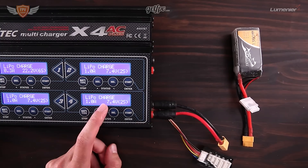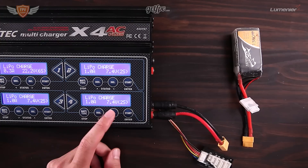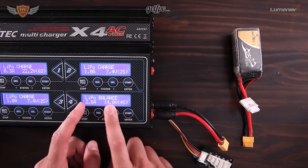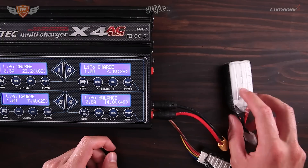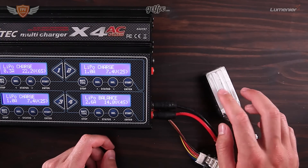LiPo charge I would only recommend using if you are charging at a field and you're in a big rush. I almost always use LiPo balance, and that allows you to charge all the different cells — if it's a four-cell battery — to the same amount.